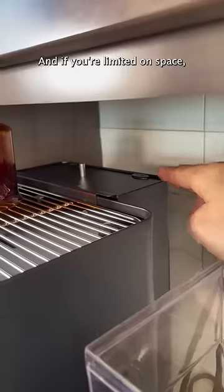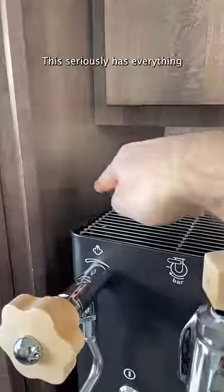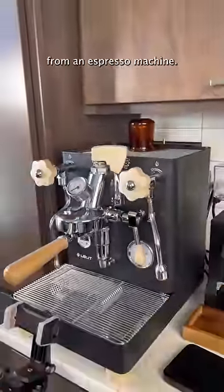It's literally insane. And if you're limited on space, you can move the water tank to any side of the machine. This seriously has everything that I could ever ask for from an espresso machine.